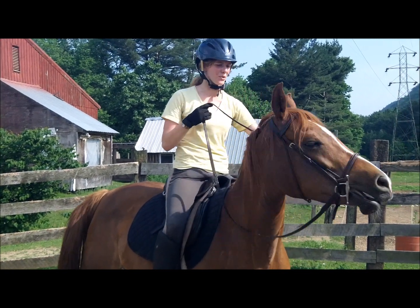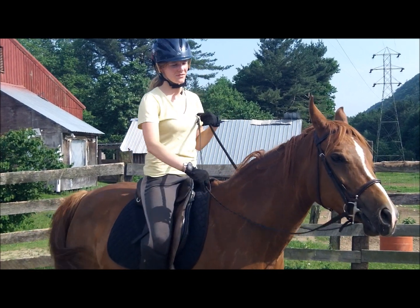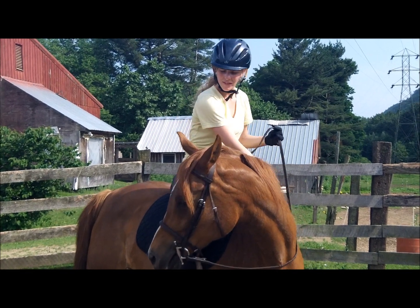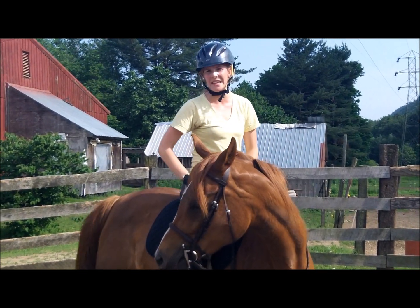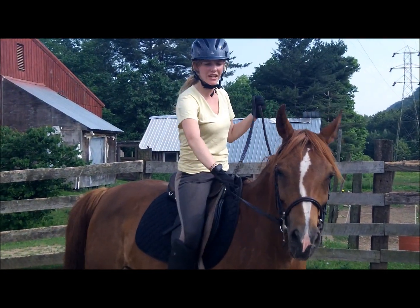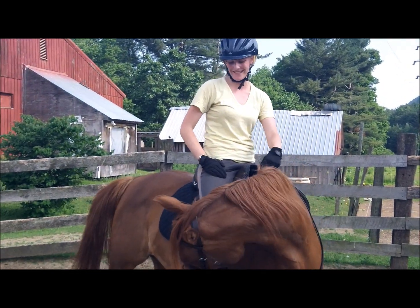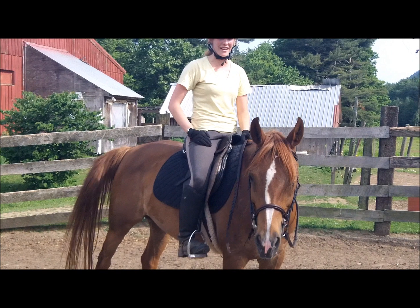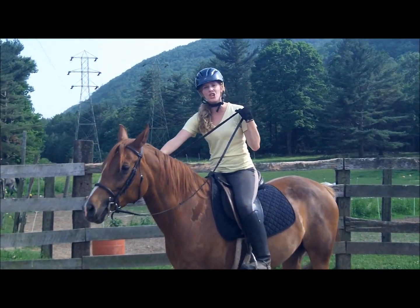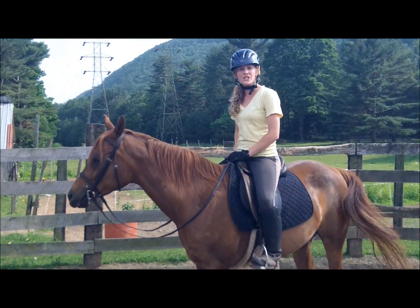I'm going to make sure she really gets the hang of it on either side. Ideally I'd like her nose to be touching my knee, but since this is our first day doing this, I'm just asking for a little give. Eventually I'll start asking for more and more. Now she gave me something extra there, so I'm going to let her rest. Once you've practiced this quite a bit at the standstill and your horse is turning his head all the way without even moving their feet once, then you're ready to graduate and do it at the walk.